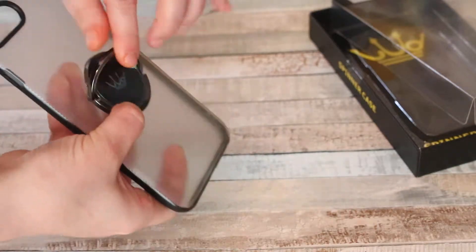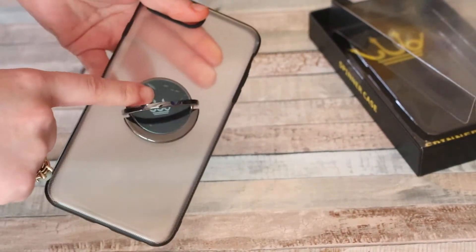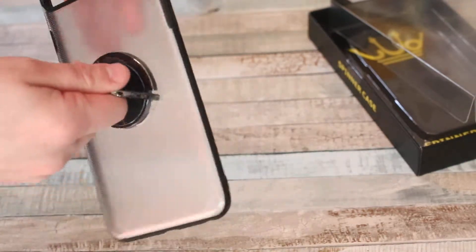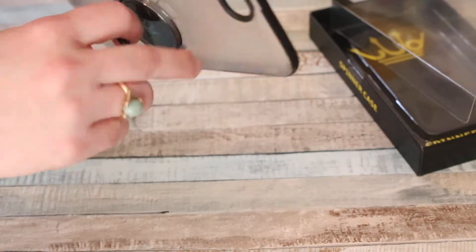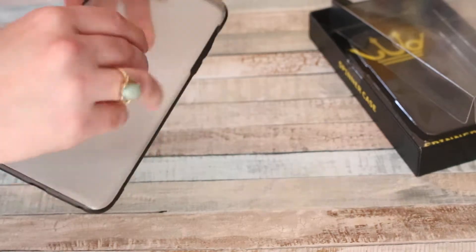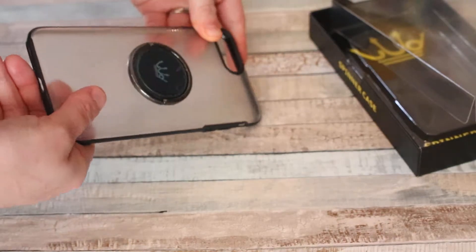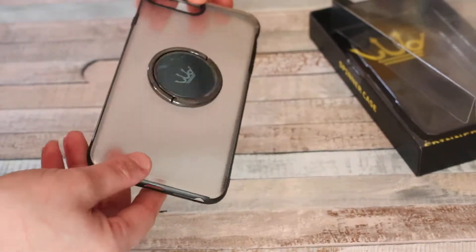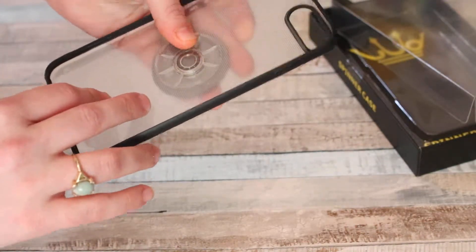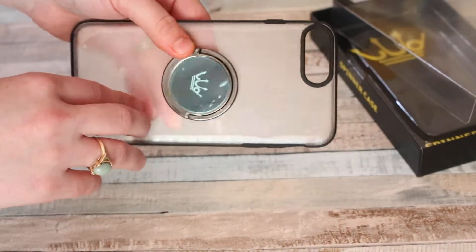It's a really neat and unique phone case. The spinner aspect is definitely different from other phone cases I've seen or tried. It's really addicting to sit and spin it whether you're bored or just a fidgety type of person. Ultimately I would definitely recommend it if you're into fidgeting and just looking for a basic case that's a little different from everything else on the market. It seems pretty well made, unique, and certainly a lot of fun.